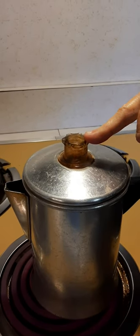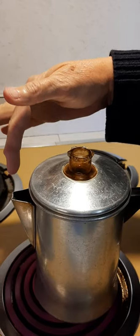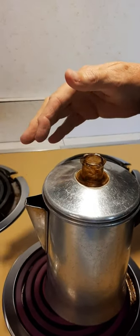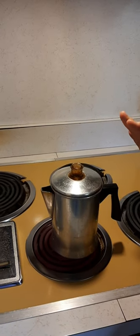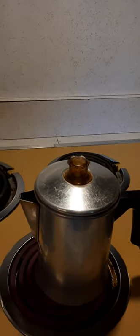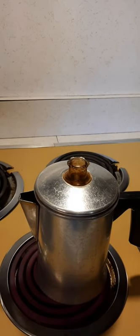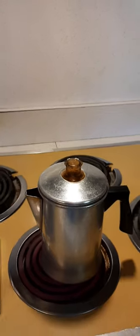You can look at it coming up through here and watch it until it gets as dark or as strong as you want it to be. Sometimes I'll actually pour a little bit out in a cup and look at it, and if it's not strong enough I'll let it perk some more. You should see the liquid change color in the little bulb — you'll see it turn dark.